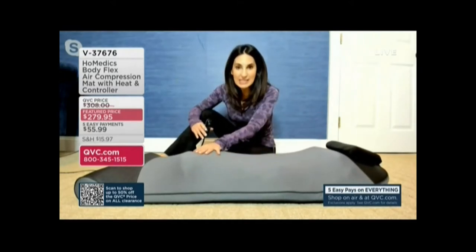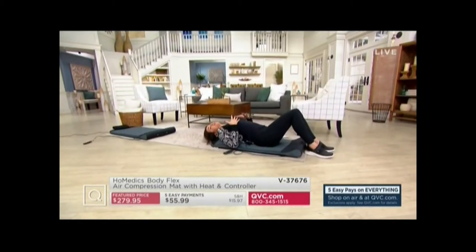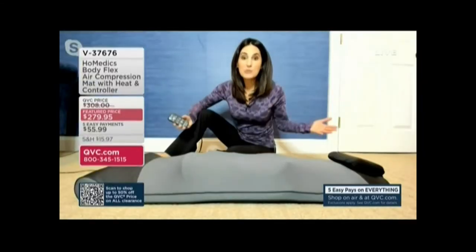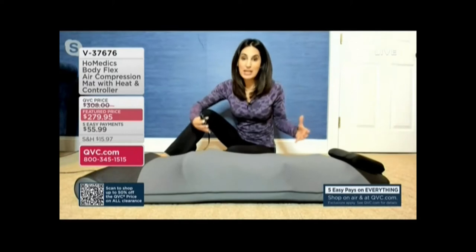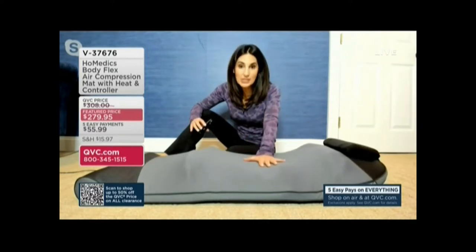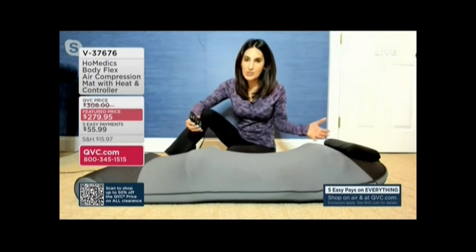Talk to me about how this was developed — I like to stretch, I try to stretch daily, but this is giving me a stretch that I am not capable of getting on my own. There are actually places where you can go to get professionals to stretch you out, and people are catching on. HoMedics was ahead of their time. My mother uses this every single morning because she tends to wake up stiff, or use it in the evening to wind down so you can get a better night's sleep.